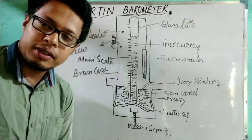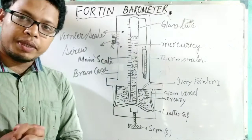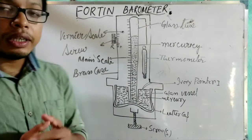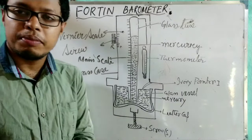Hello, my dear students. Welcome back with a new video. Today's topic is about the Fortin barometer, which is a modified form of the simple barometer — you can say it is an updated version of the simple barometer. In the case of the simple barometer there are many demerits, and all those demerits have been removed in this case. So let's start the topic: the Fortin barometer.